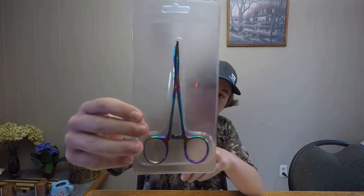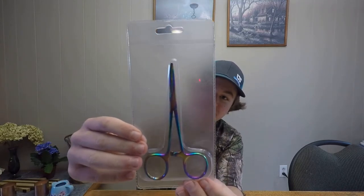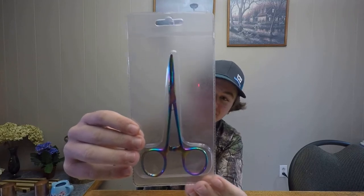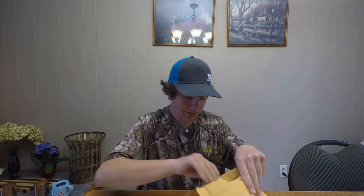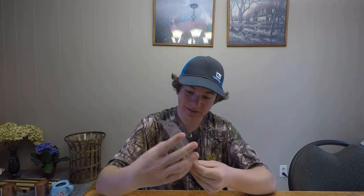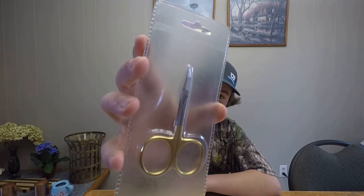And then we got some forceps. This is actually really handy — I actually needed some new ones. So these will get put to good use this winter. One more thing: a little pair of scissors. Those will be handy for cutting line also.